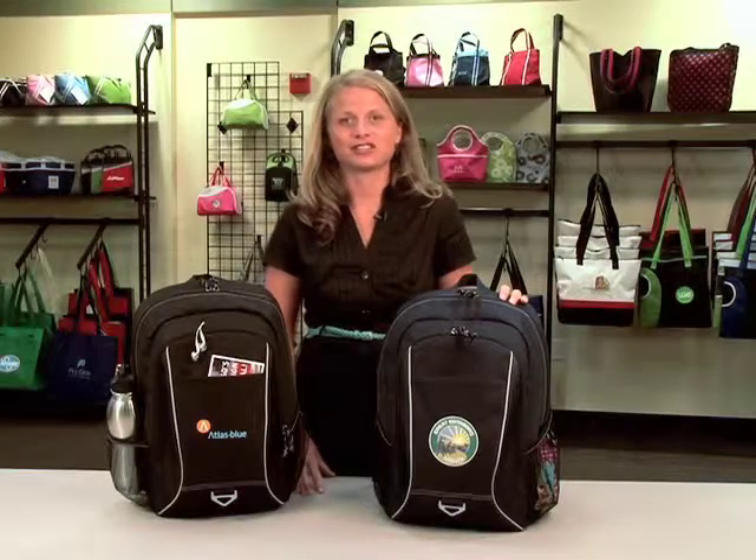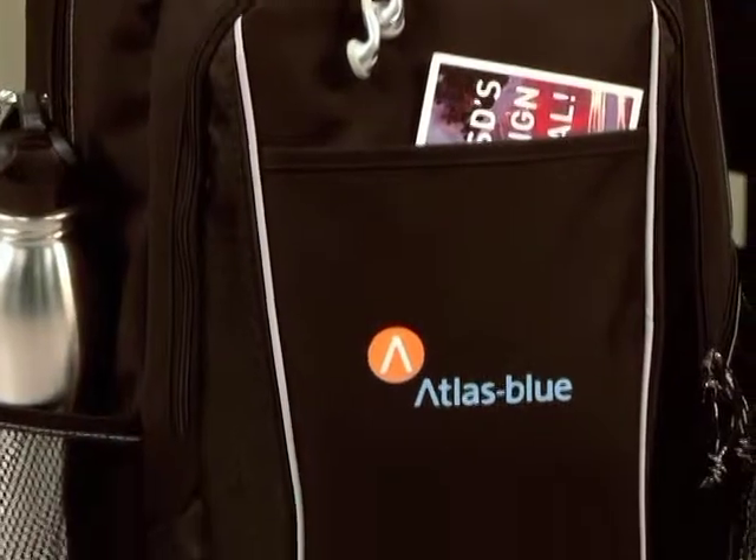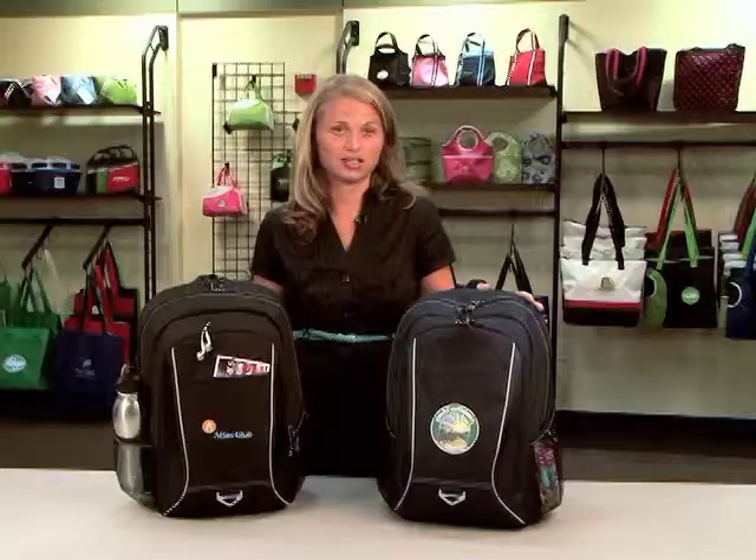Hi, my name is Amanda. I'm a designer here at Gemline and I'm here to introduce the Atlas Computer Backpack. It's a great mature product at an exceptional value.